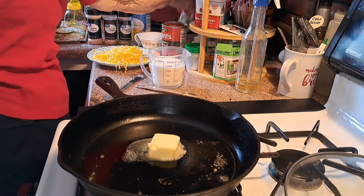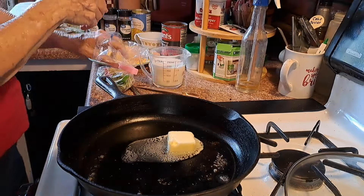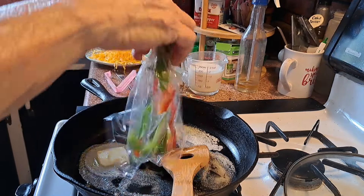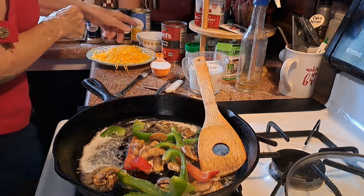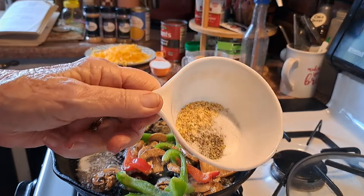I am going to use my peppers that I had in the freezer and I have a little bit of mushrooms. I'm just going to dump this in. If I wanted them bite-sized I should have done that earlier — you guys can do it. Now what I did here, I have put my seasonings in this little cup.